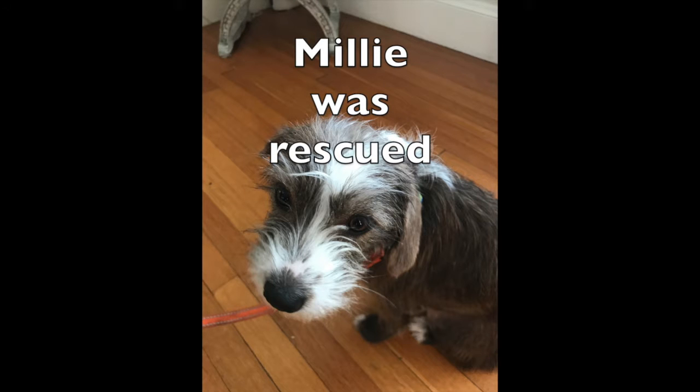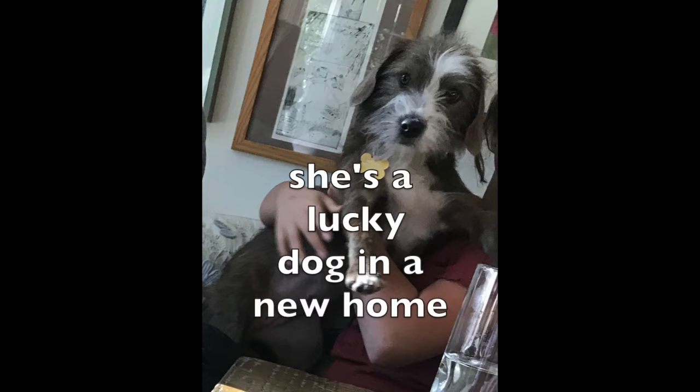Millie is a lucky, lucky dog. She has a great new family, but everything wasn't smooth sailing from day one.